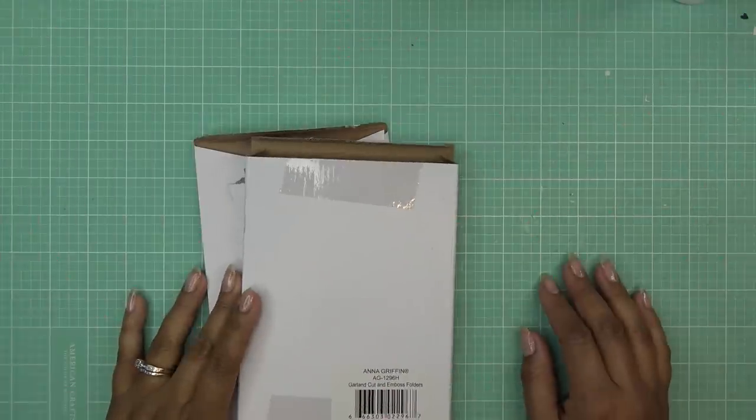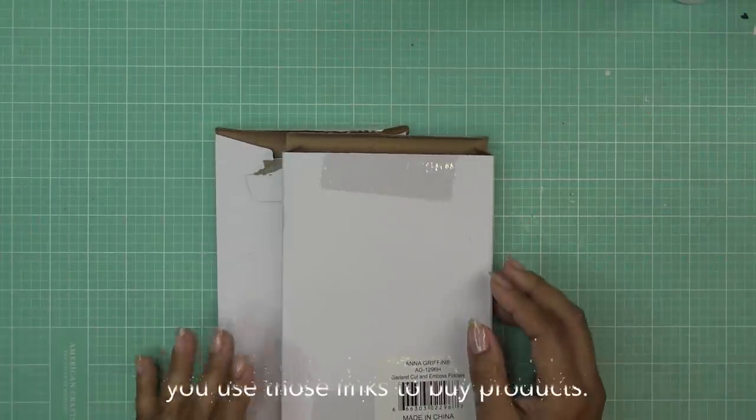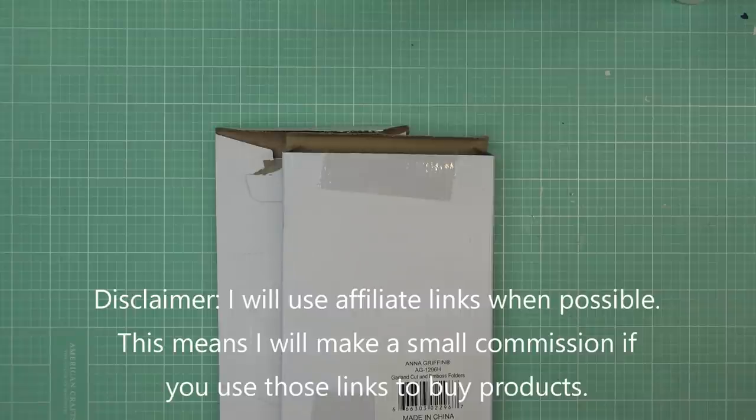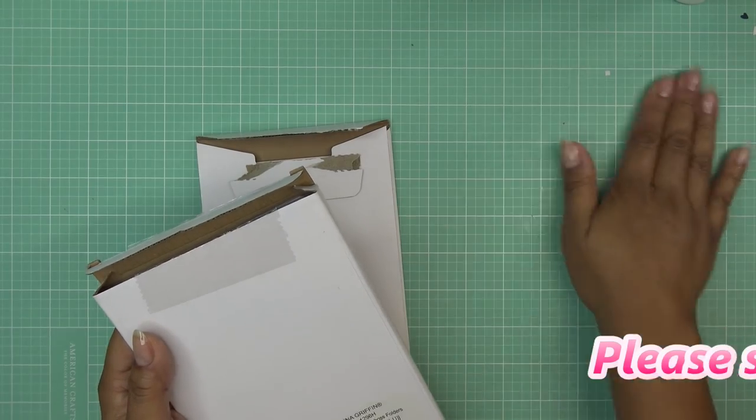Good morning everyone! Today I have a couple of things to try out that I picked up recently through HSM — Anna Griffin items. If I have any links for them and they're still available, those would be affiliate links, which means I'll make a small commission if you purchase items through those links. I pulled these out a couple days ago wanting to play with them, and I already forgot what they are!